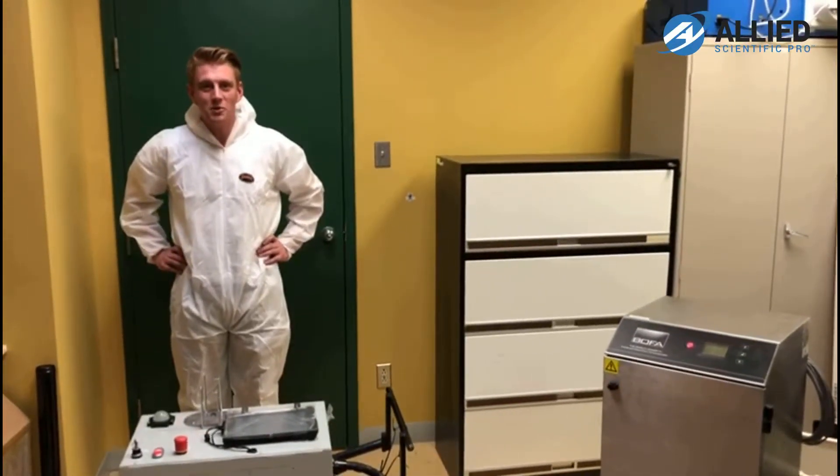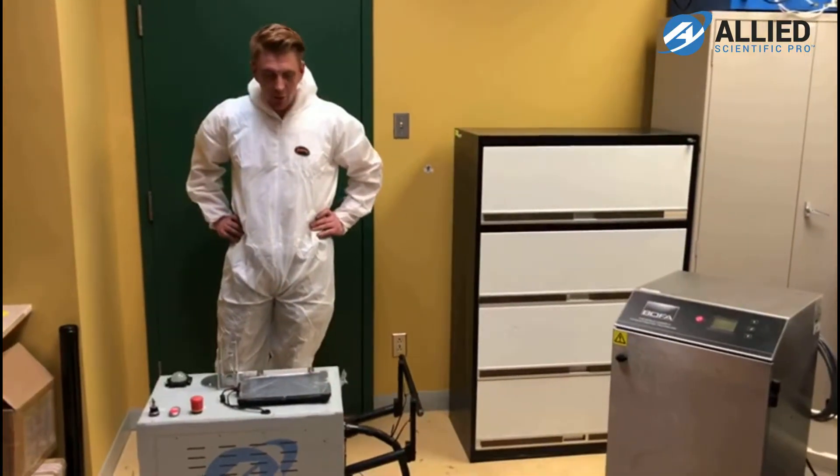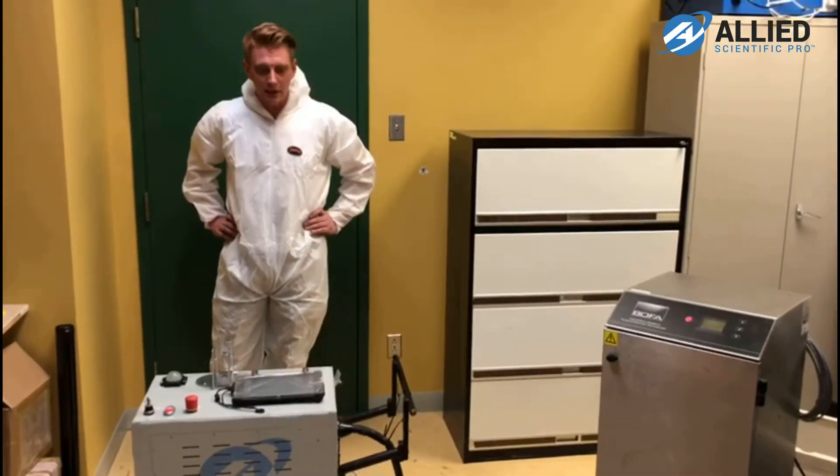Hello and thanks for joining us today. My name is John. I'm with Allied Scientific Pro. I just want to showcase our Laser Blast 100-watt system here. It's a laser cleaning system.